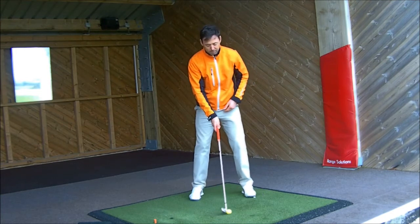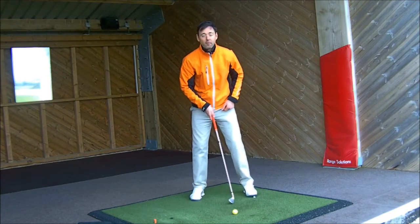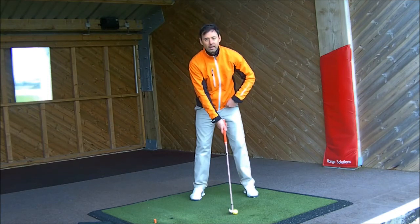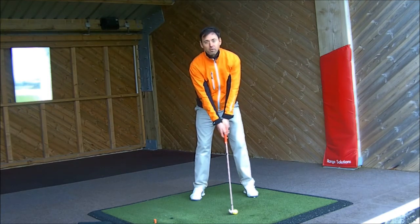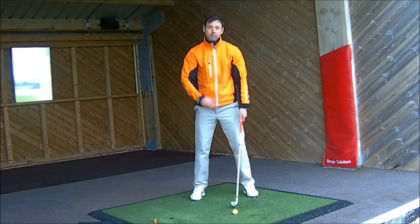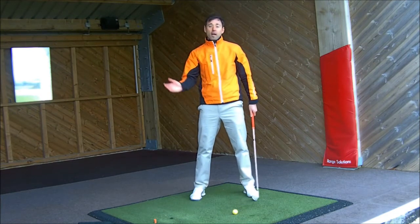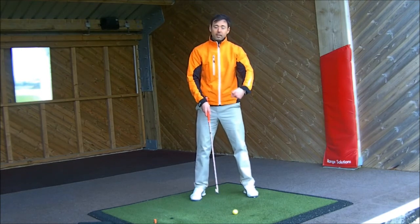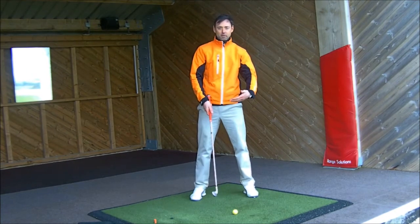Even when you move to a more forward ball position like a five iron, the top of the grip is still pointed inside the left thigh, but in relation to the ball position it's not as far forward. That's more suited to a slight upswing with the longer irons — you're still creating a slight down strike with a five or four iron, but not as much as with a seven iron or sand wedge.